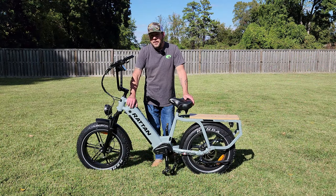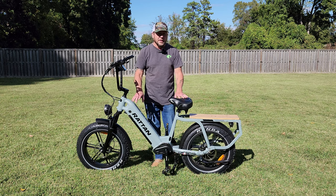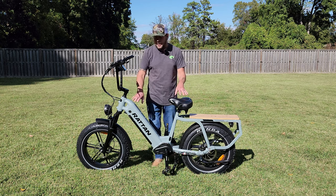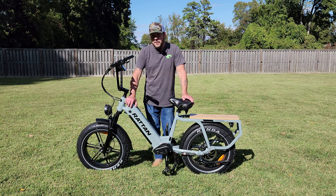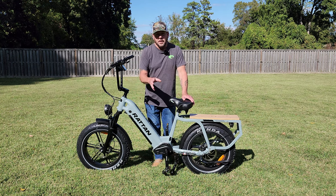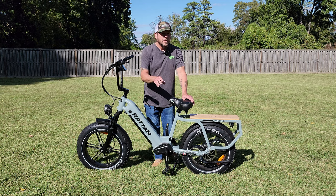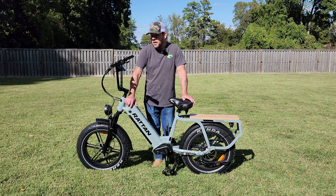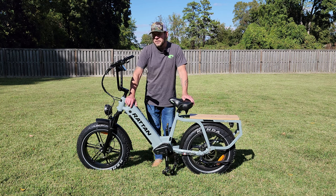I wanted to start the video by showing you how fast this bike is and how powerful that 750-watt rear hub motor is. In the opening statement, I did say this bike had a few cons. One of the cons doesn't really matter, the second you can fix on your own, and the third Riton is probably going to have to step in and help with. Stick around and I'll show you how I've overcome it by riding it over a few days.